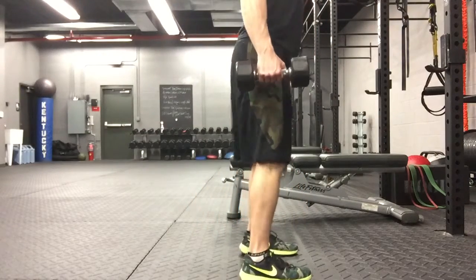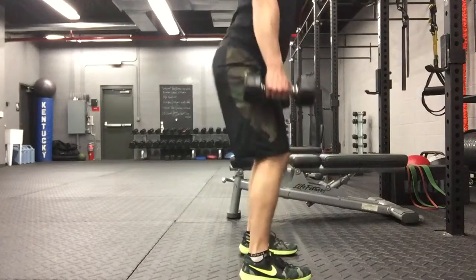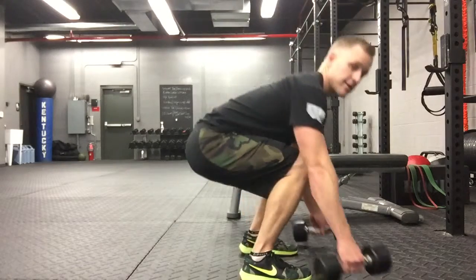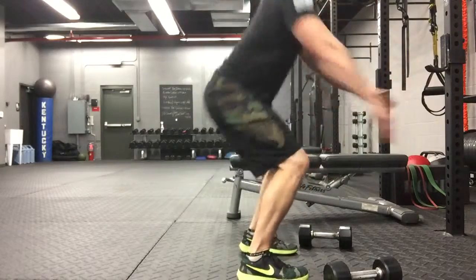Make sure your feet are nice and straight. Drop your hips back, get that butt down parallel to the ground. Keep your feet flat, squatting up. You're going to do 10 squats, immediately after that 10 squat jumps — still squatting down deep every time.